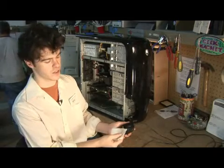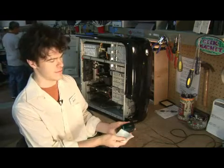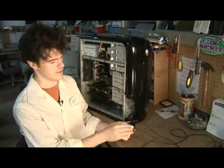One thing that might happen if you use a cloth that has a lot of lint is you might get the lint on the track ball, and that can be a little bit of a pain, but you can dust that off with a can of dust-off, a little compressed air, so you can take care of that.